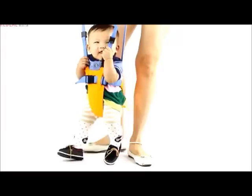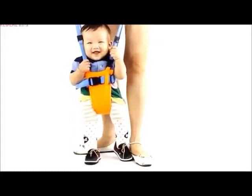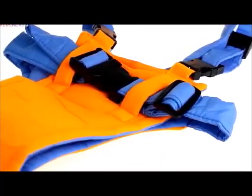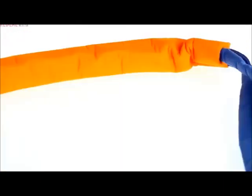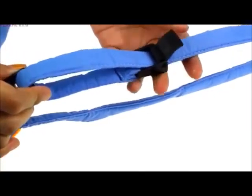The Baby Moonwalk is a harness that helps train your child to balance and walk. Your baby's weight is supported by the well-padded crotch strap and is evenly distributed by four lifting straps to prevent falls. With its adjustable length and width,